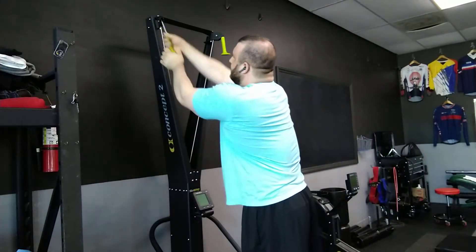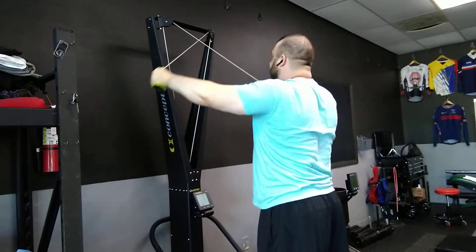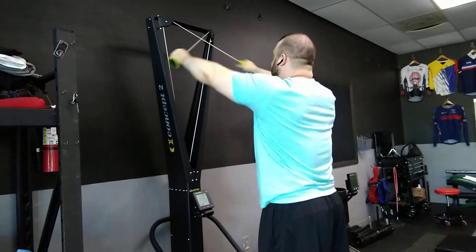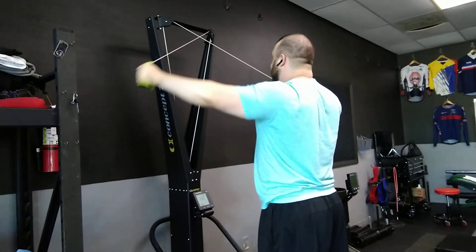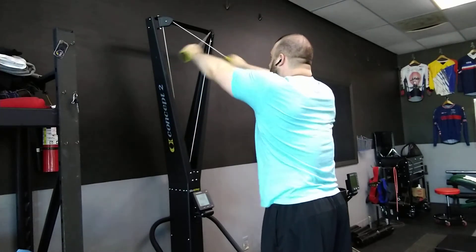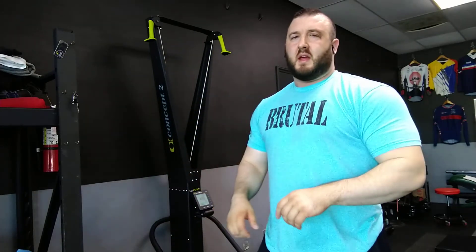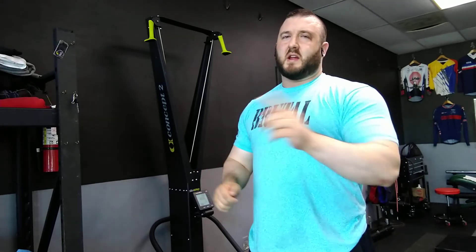Grab the handles, criss-cross. I do that for usually around 30 seconds in total, and then I'll even switch to tricep press down and just go back and forth to keep moving. It gets really good blood flow and also helps get those shoulders warmed up.